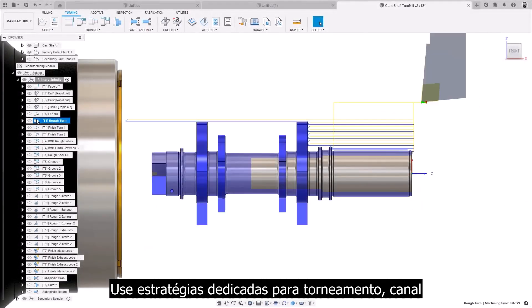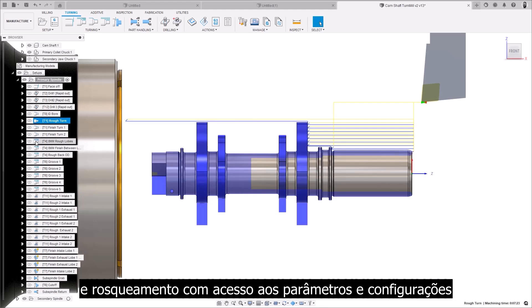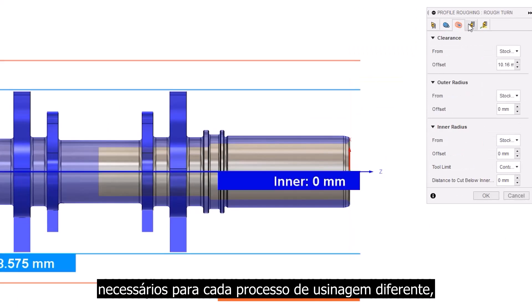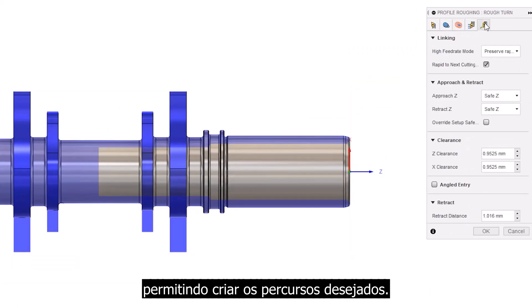Use dedicated strategies for turning, grooving, and threading — with access to the parameters and settings that you need for each different machining process, letting you create the toolpaths you want.